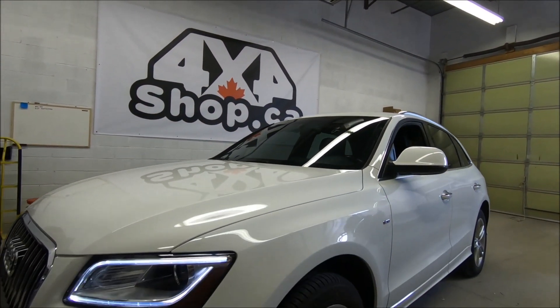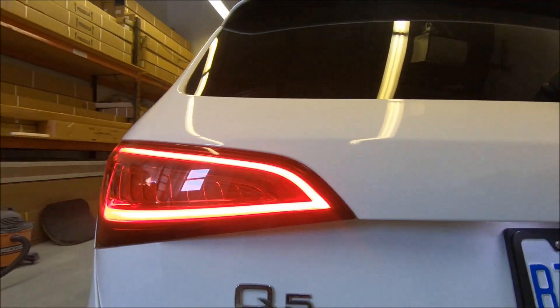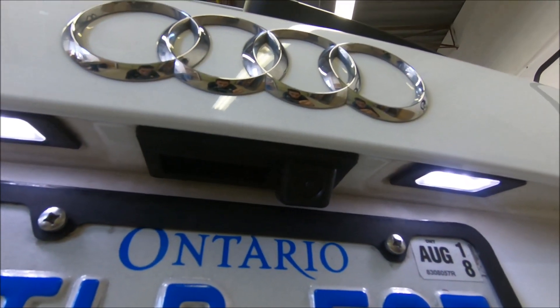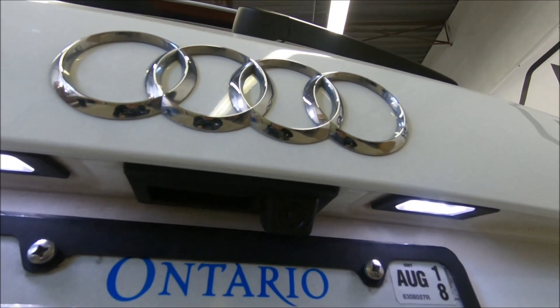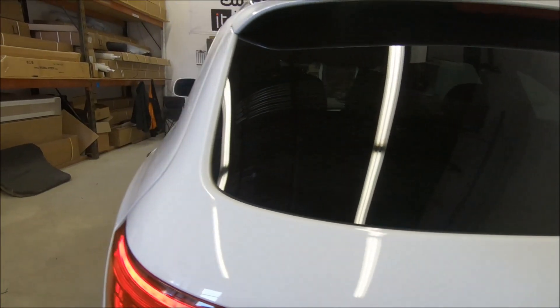Hi everyone, this is Fred from 4x4 Shop. Today we installed our 10.25 inch Android screen in a 2015 Audi Q5 that came with a non-MMI screen. The camera replaced the trunk handle mount — it's built right into the trunk handle mount, same as factory.